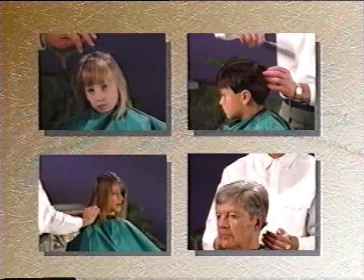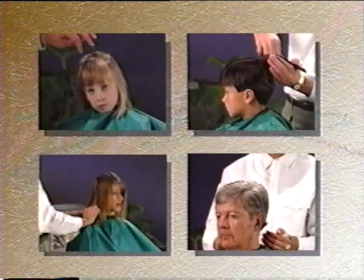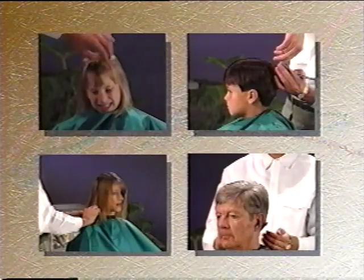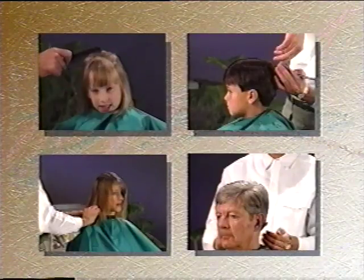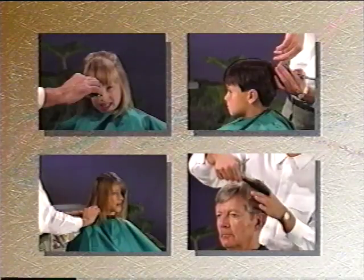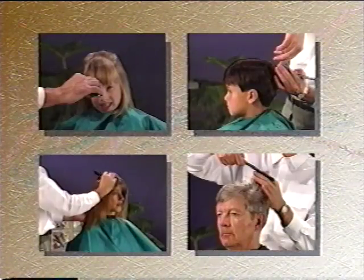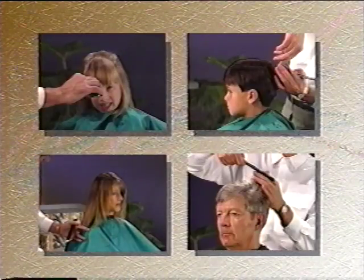The first cut you will learn is a typical boy's haircut. From preparation to the finishing touches, you learn how to make a haircut any mother would be proud of. The second style is a girl's haircut, where we will demonstrate how to cut straight, long girl's hair with bangs. The third cut is an average man's haircut, a common cut you can master with a little practice. Our final type is a woman's haircut, covering several basic techniques for cutting women's hair.